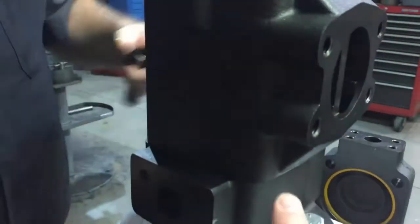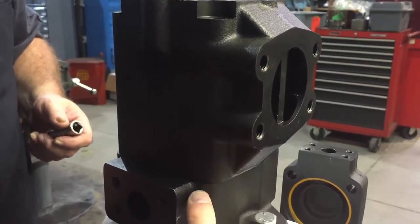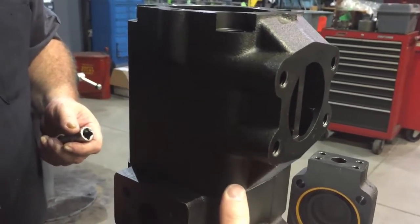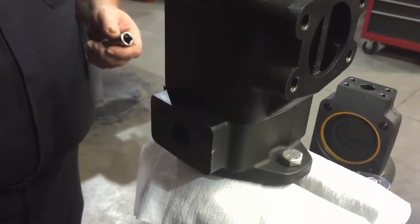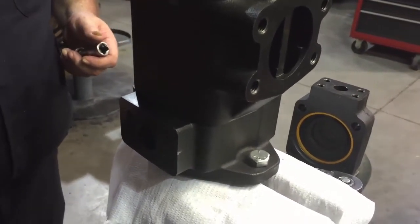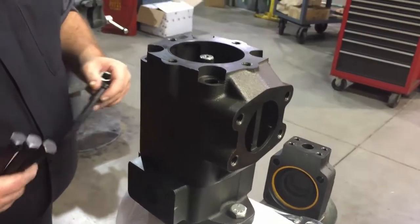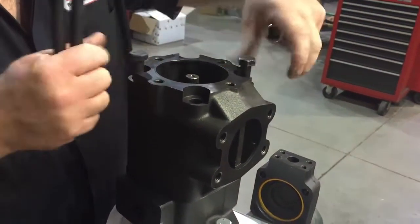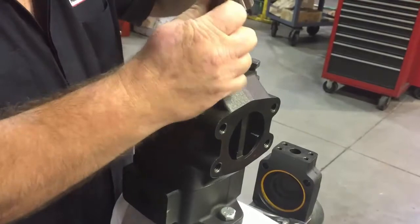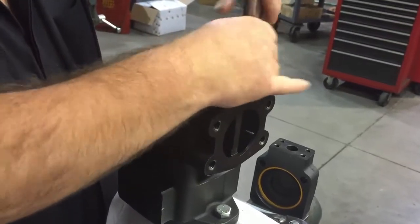It's very important that where the inlet housing and the front flange of the pump meet, this does not separate. Separating these while rotating can cause the vane cartridge to become out of position, not allowing oil to flow appropriately back into the cartridge, which could cause catastrophic failure. When the inlet housing is in the proper position, reinstall the bolts and torque them down to the appropriate torque at the time of reassembly.